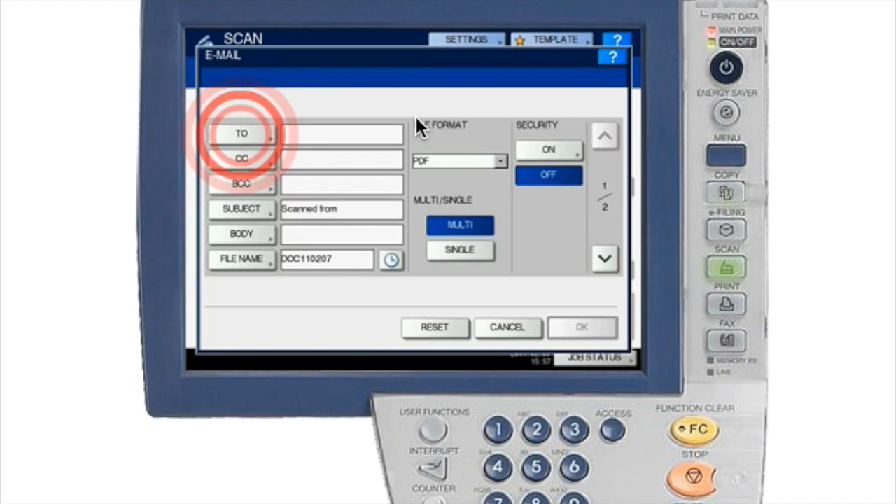Once you hit Email, go to the To section. You can also do CC and blind carbon copy if you like, and you can select a subject if you want. By default it will say 'Scan from' followed by the copier's name, like MFP. You can also enter a body text message, though it can be quite tedious since you have to press each button multiple times.